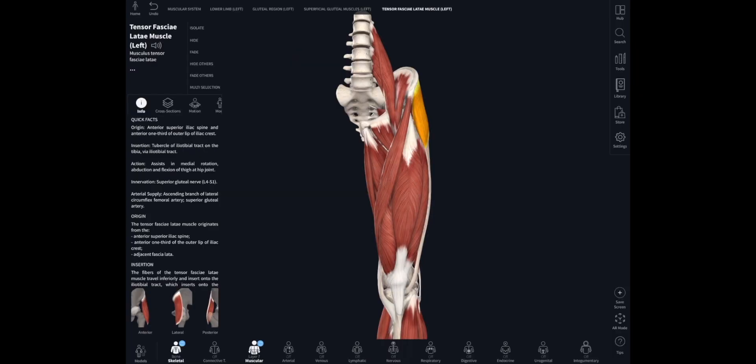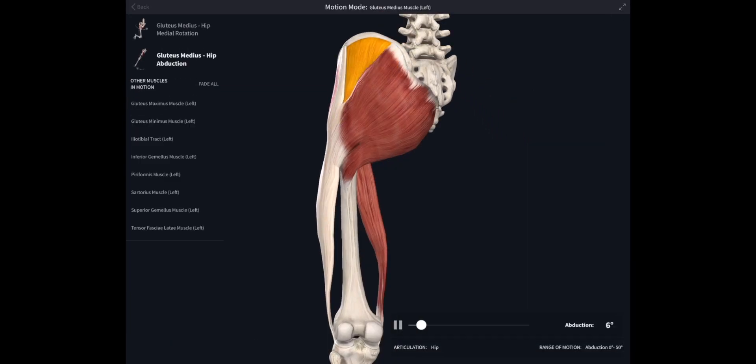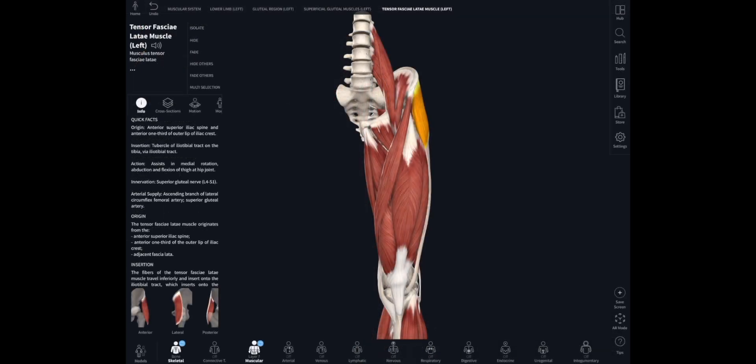We can see another muscle attaching from the upper part of the ilium — tensor fasciae latae. The fascia lata is the thick deep fascia of the thigh, thickened on the lateral side as the iliotibial tract, so the tensor fasciae latae pulls on that iliotibial tract. If it pulls when the knee is extended, it will help to keep it in extension. It also assists gluteus medius and minimus in abducting the hip joint, which is really important during walking — where gluteus medius, minimus, and tensor fasciae latae all operate to help keep the pelvis level.